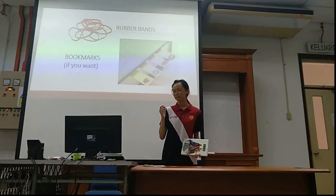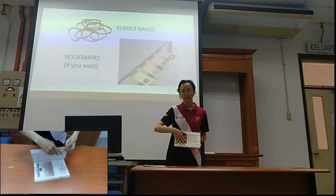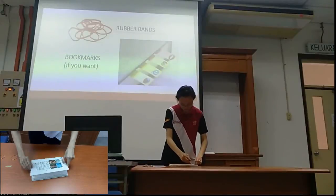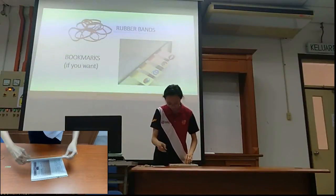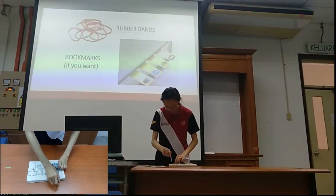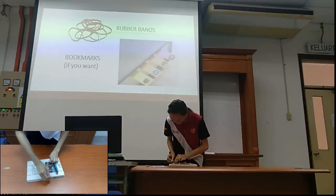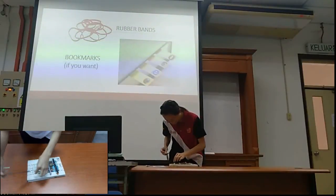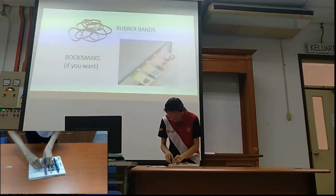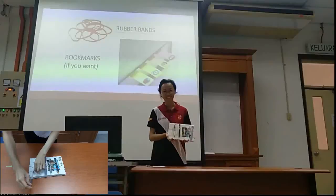The second one is the rubber band can be used as a stationery holder. This is the rubber band that I already have on the book. I will show you when I put the stationery between the rubber bands — it will hold very tight and it's very useful. Even the eraser and the needle, which are very thin and small, can also be held by the rubber band. Here you are — the stationery holder is very tight and very useful.